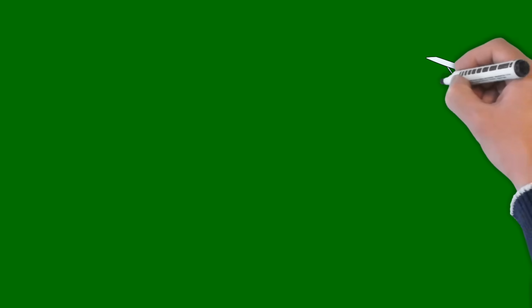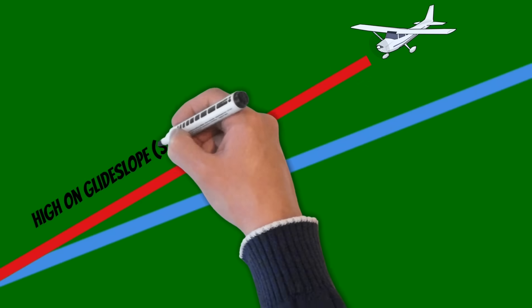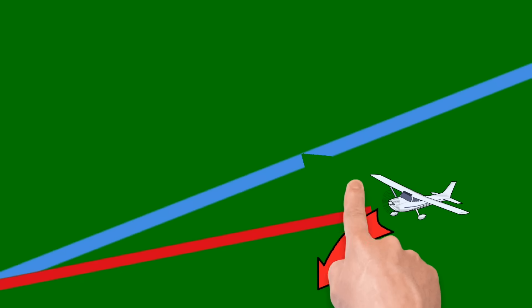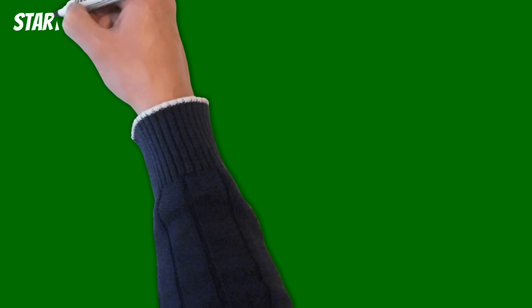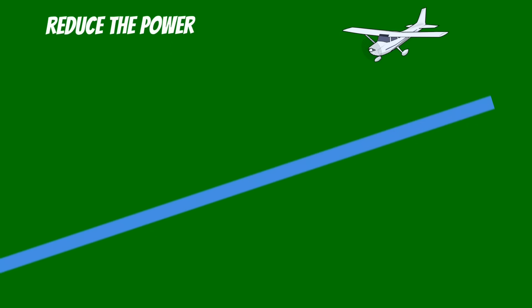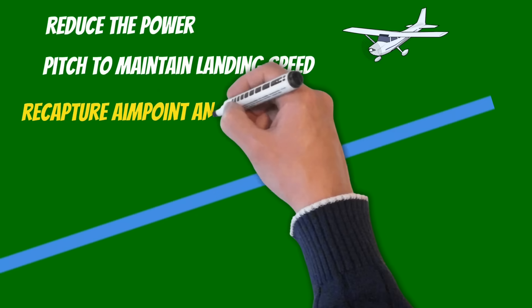Once you've aligned the aim point with the reference point, use pitch and power the rest of the way — because both are related. If you're on a perfect 3-degree glide slope with the perfect power setting, your speed won't change. If you're high on glide slope keeping the same aim point, you'll get too fast. If you're too low, you'll get too slow. If you're getting slow, pitch down to gain airspeed, but if you pitch too low, you'll go into the ground — and if you pitch up, you get even slower. That's why there's so much confusion. Anytime you're flying a glide slope, you have to use both pitch and power. Start with a known power setting — in most training aircraft that's 1500 to 1700 RPM. Pick your aim point and head down. If too high and getting fast, reduce power to recapture the glide slope, then pitch to maintain airspeed. Disregard your aim point briefly until you recapture your airspeed, then recapture your aim point and power setting.